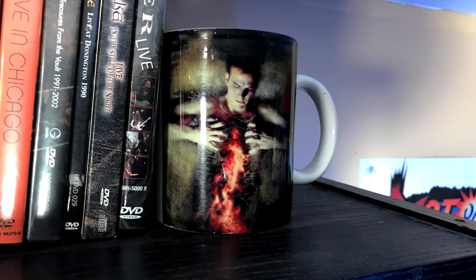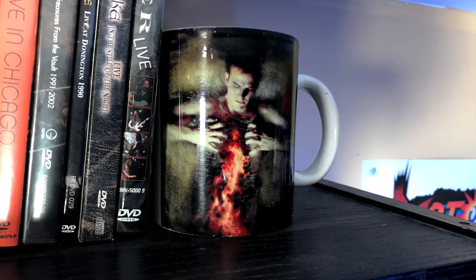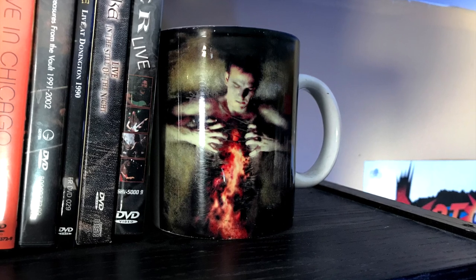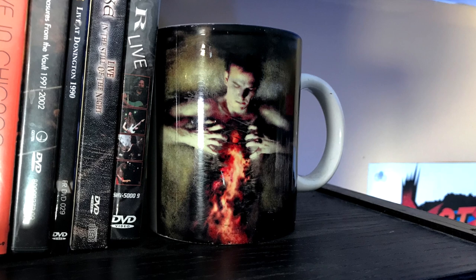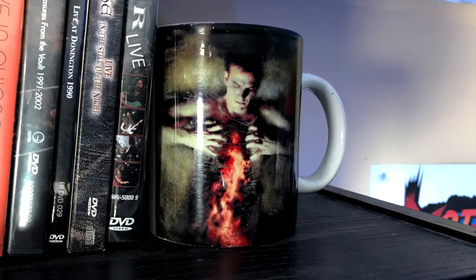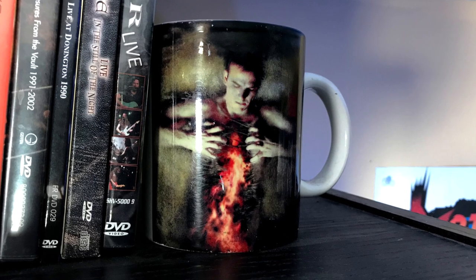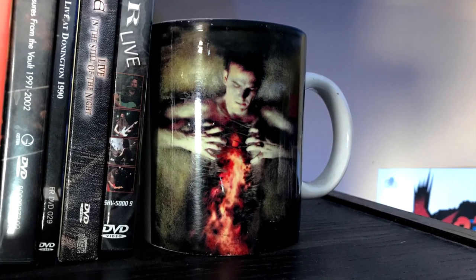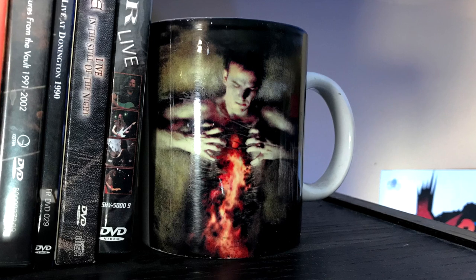I've mentioned this story before, but it's worth bringing up again because I do get questions about it. This mug here is from Phantasmagoria 2, which was a Sierra game back in the 90s, and it came from the Sierra employee kitchen. When I left Sierra, I took a box with me and it had a bunch of random stuff like this — so Phantasmagoria 2 was one of the mugs, along with a bunch of others.